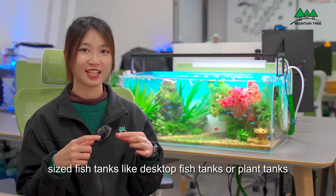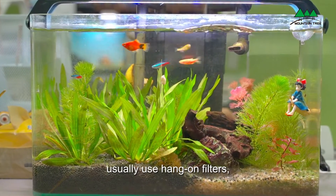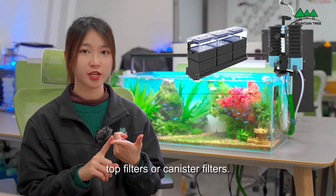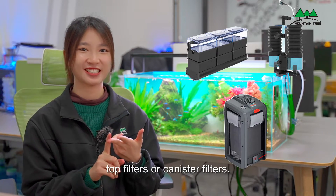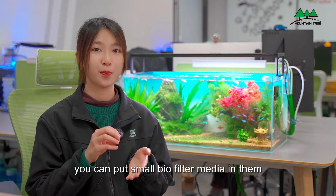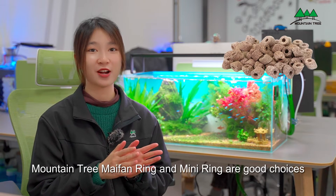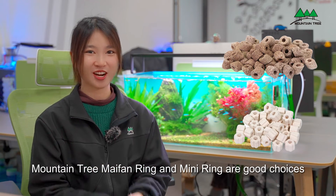Small or medium size fish tanks like desktop fish tanks or plant tanks usually use hang-on filters, top filters, or canister filters. Because the filter space is limited, you can put small biofilters in them to strengthen the filter effect. Mountain Chi mild-faring and mini-ring are good choices.